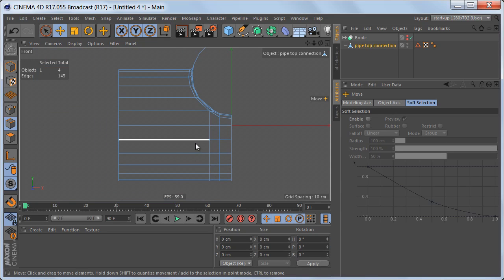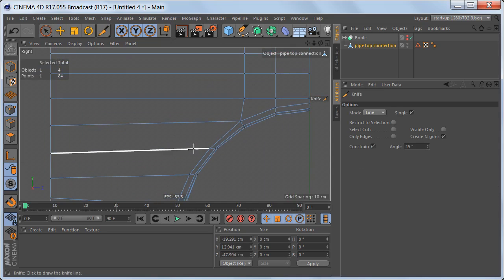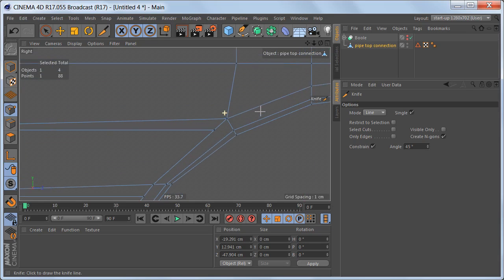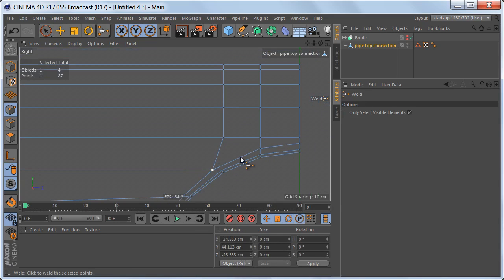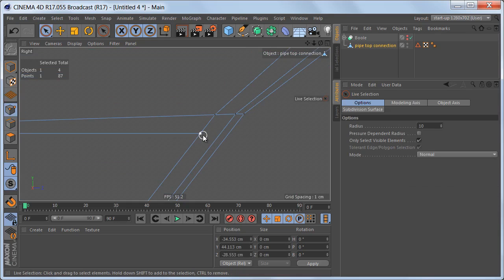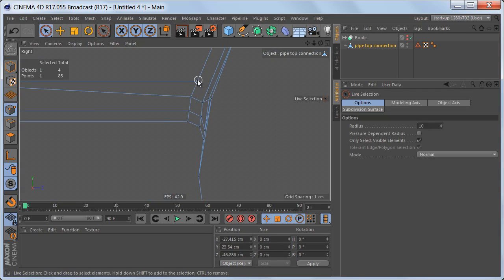The bottom cylinder is fixed — now let's take care of the top cylinder, where there are quite a few more cuts to make. Grab the knife tool again and make a cut from this point over to here, and fix the edges here and here as well. Select these points up here and weld them down to this point. Make another cut, dissolve the unwanted edges, then back in point mode grab these two points and weld them to this point, and weld these ones down here as well.